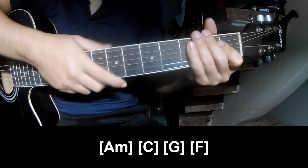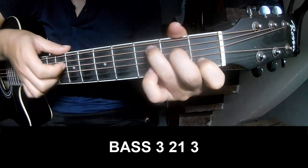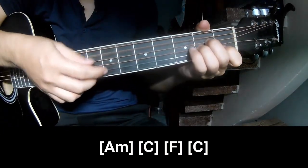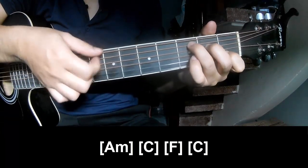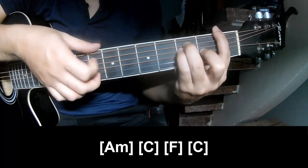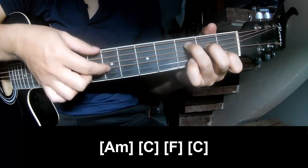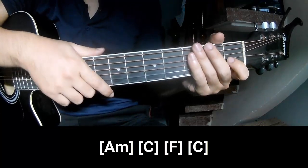The strumming is the same way — trying the pattern: fret 3, 2, 1, 3 — fret 3, 2, 1, 3, and super long Am, C, F, and C. Keep watching and I'll see you — bye-bye!